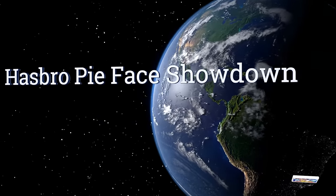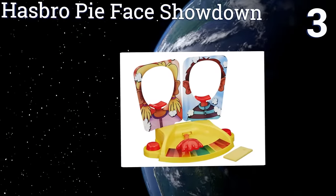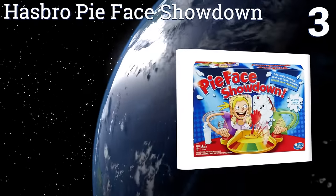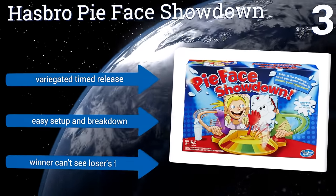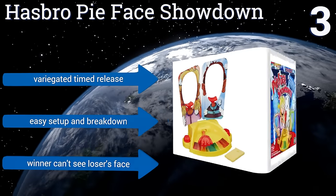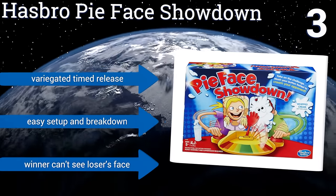Halfway up our list at number 3. The Hasbro PyFace Showdown does away with turns, dials and dice, and instead pits the consistent motor action capacity of one player against the other. Each of you slam away at your assigned button in a sort of tug-of-war, the loser of which gets an unwanted snack. It includes a variegated timed release and offers an easy set-up and breakdown, but the winner can't see the loser's face.